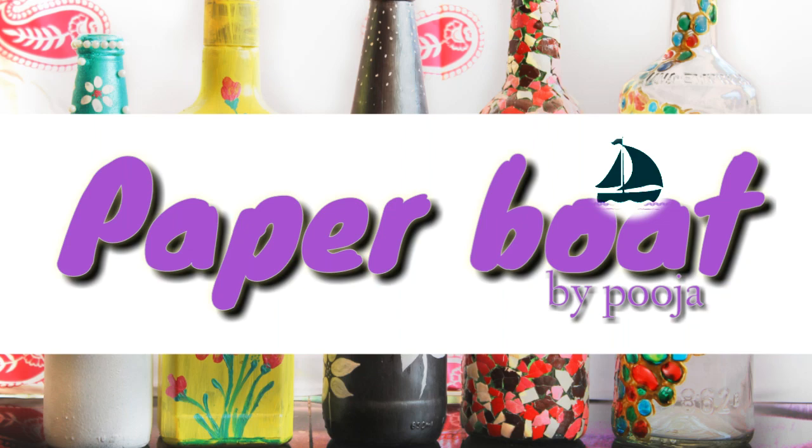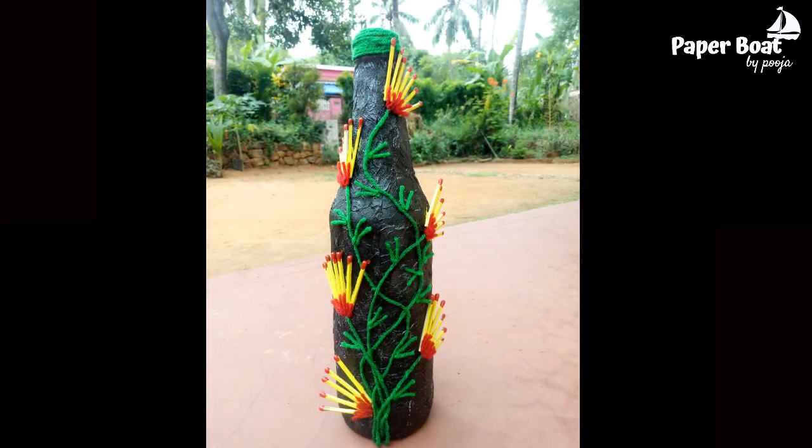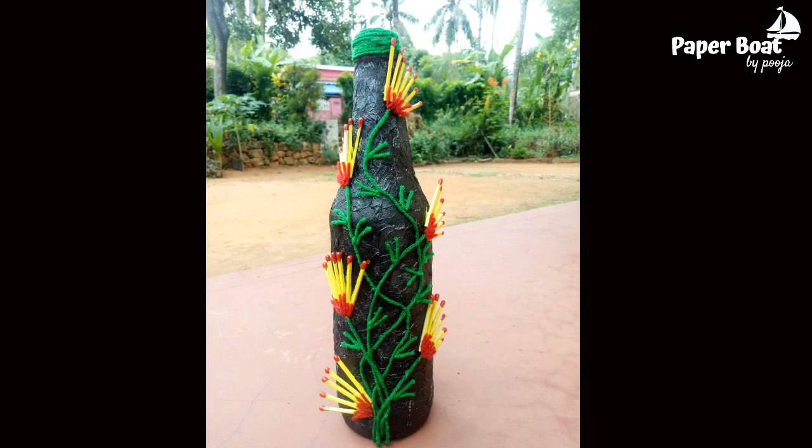Hi, dear. Welcome back to my channel. This video is about how to make a decorated bottle of tea. What do you want to do?